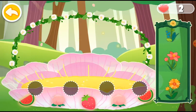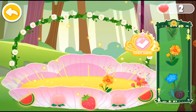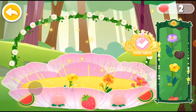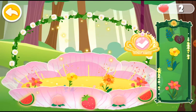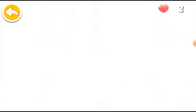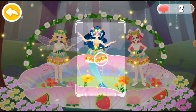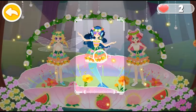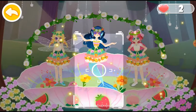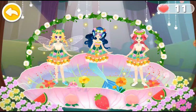Add some flowers to make the stage look better. Wow, the dance party starts. Let's take two photos for memory. What a wonderful dance party. Let's check out the nice pictures we have taken.